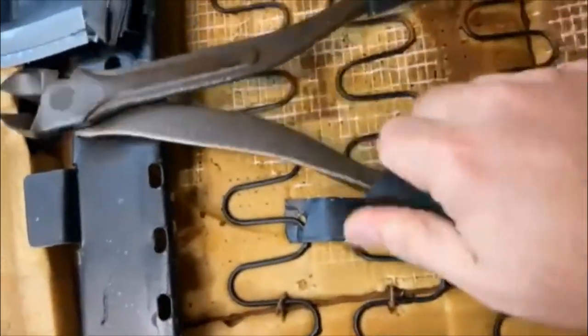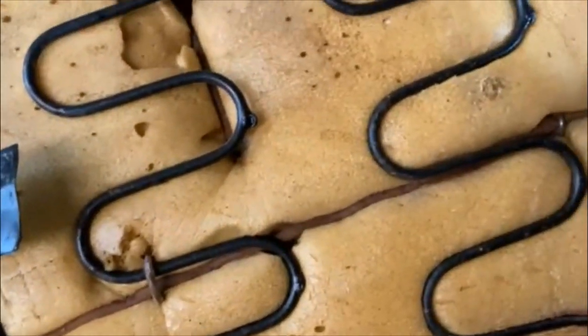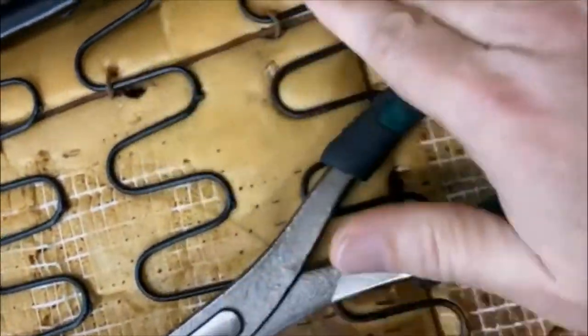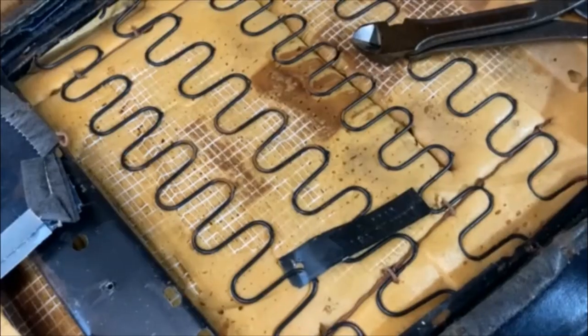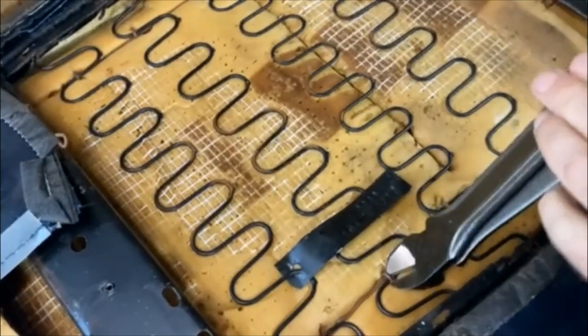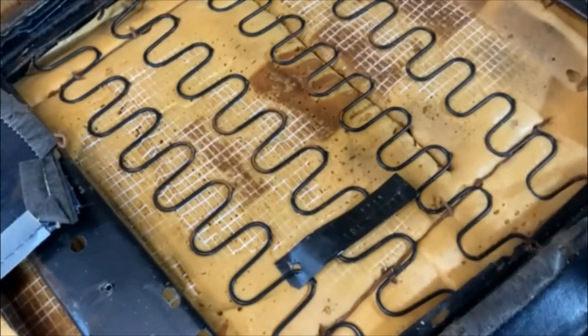Next I'm going to use these big wire snips to remove these hog rings that are holding this to the frame. You can see it's part of the frame and then there's this wire that runs through here — there's a hog ring every so often that I'm just going to snip off with these.